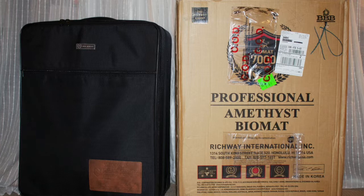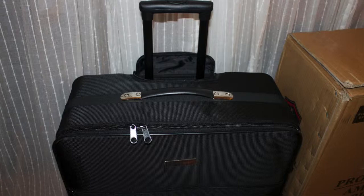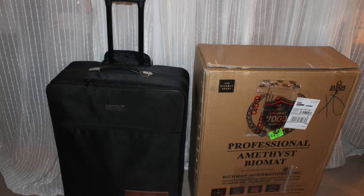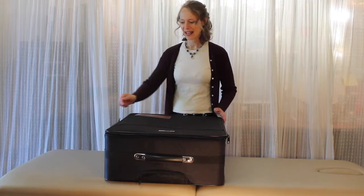The Biomat is contained within this traveling case that comes with it. There's a zipper all the way around the outside perimeter, a zipper on the front which provides a pocket, and a beautiful handle that zips closed so you can wheel the bag along. This makes it really easy for transporting — whether you'd like to take it to the cottage, traveling, to a friend's place, or to lend it to somebody.